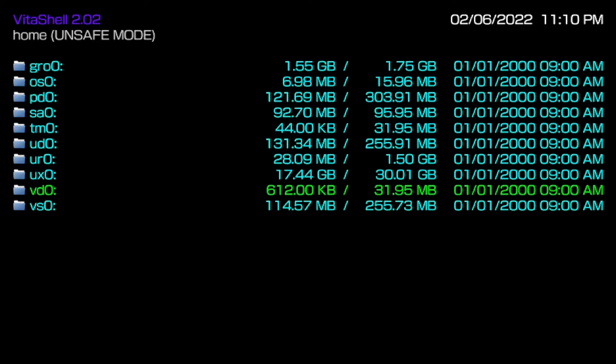Do not mess with those folders — you have been warned; you will one hundred percent irreplaceably mess up your PS Vita. The only folders you need to worry about are ur0 and ux0. There is one more folder if you have an SD2Vita adapter, called uma0. In most cases with an SD2Vita setup, people switch the directories so the SD2Vita becomes ux0 and the original ux0 becomes uma0, which is pretty common.